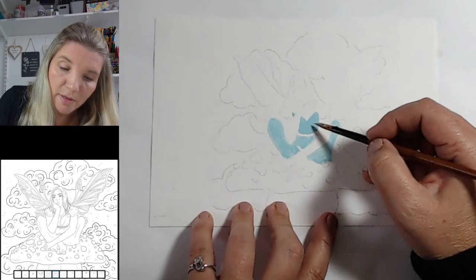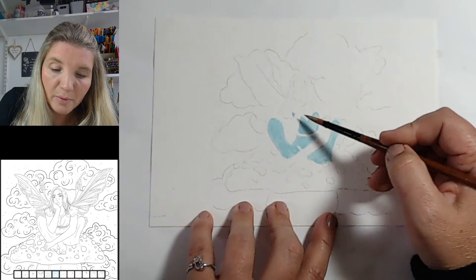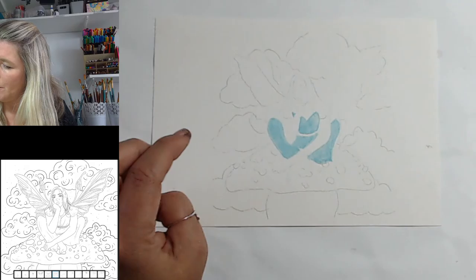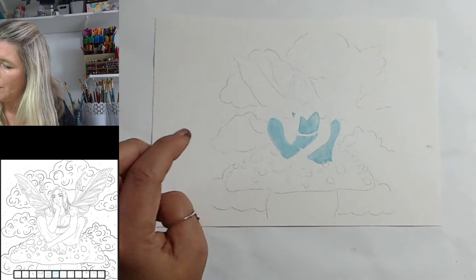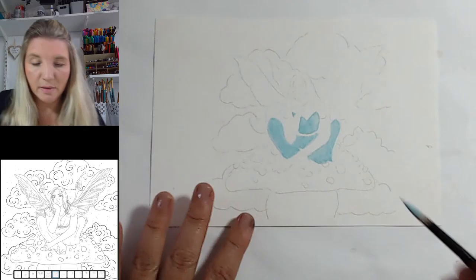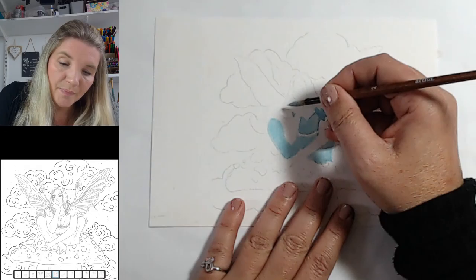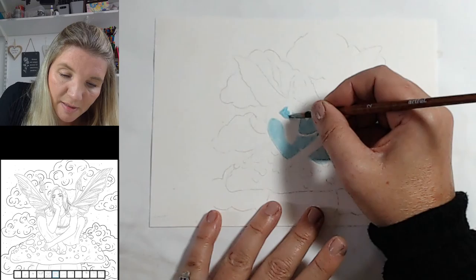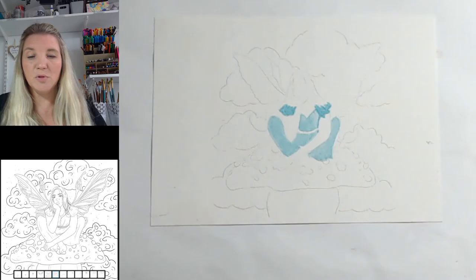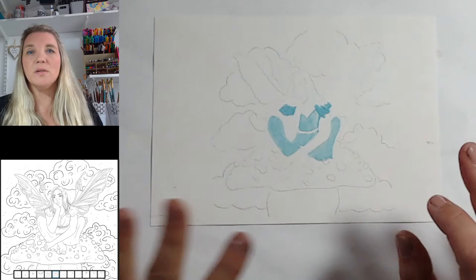I may have put a bit too much paint down so I'm just going to lift it off with my brush. Her clothes are done. Now I'm coming in with a slightly darker version of that blue — the top of her dress is just underneath where her hair falls down, so we don't want too much there because the hair is going to go over anyway. I wanted it a bit darker so it stands out.